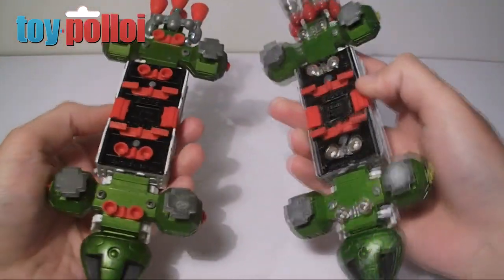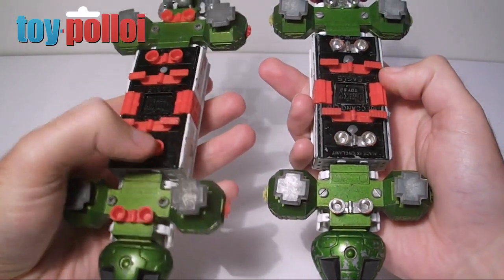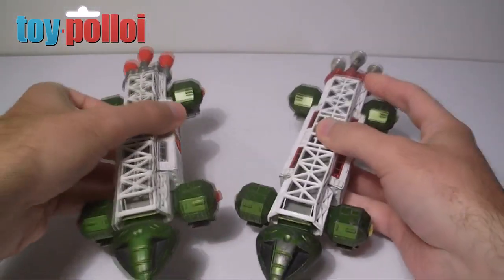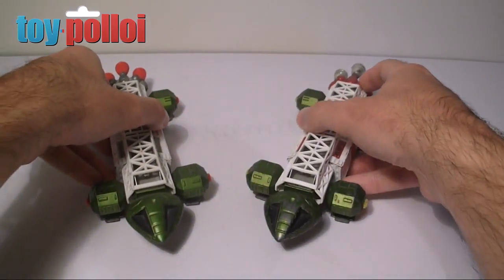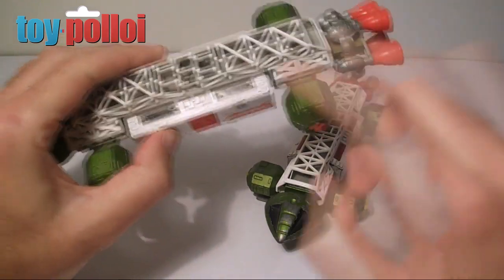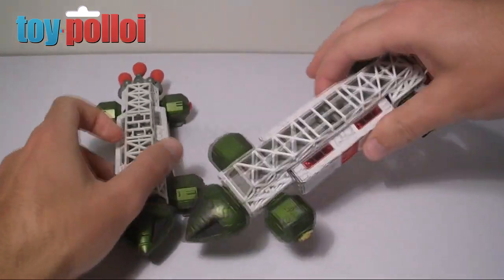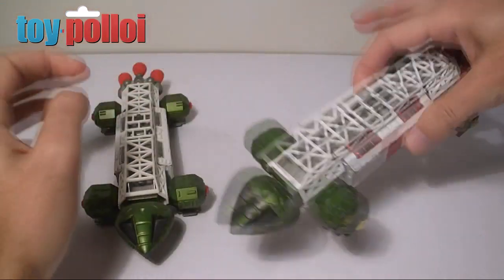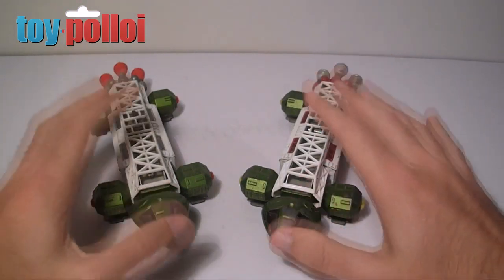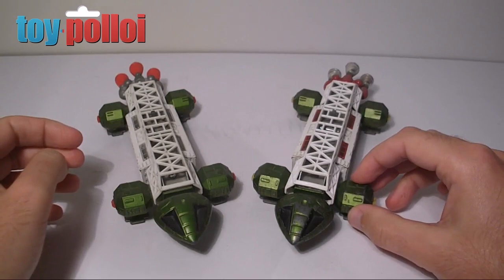You'll also notice on the bottom of these vehicles that the chroming has been removed from the smaller jets on the second release of the toy. So if you want to collect the older one, look out for the yellow one with the chrome. There are also some other minor variations — the windows on one are clear plastic and the windows on the other are red plastic. There are actually a few more colour variations, so if you want to collect a whole set there are quite a few to look out for.